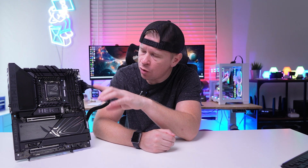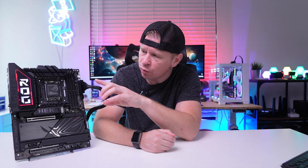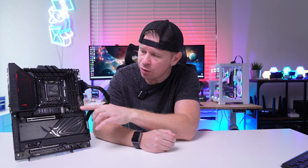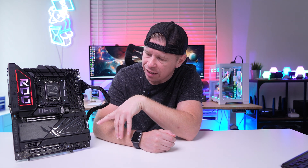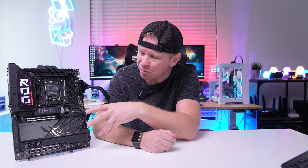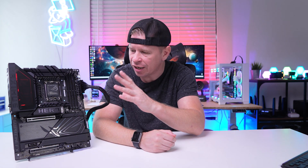To start things off, this is an ATX motherboard and as you can see we have pretty much an all-black design. We have the Maximus logo on the rear IO cover with that Polymo lighting, which we'll get into in just a little bit. We have a big Hero logo here in the center and then the ROG logo down on the bottom half of the board. This pretty much all-black and silver accent color design is going to look good in pretty much any build.